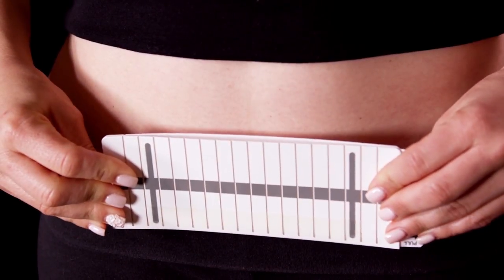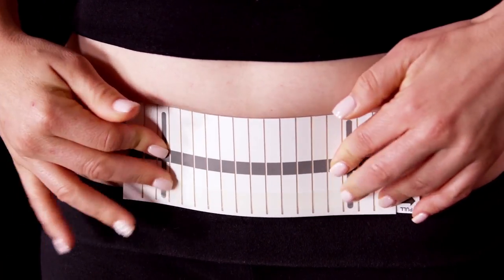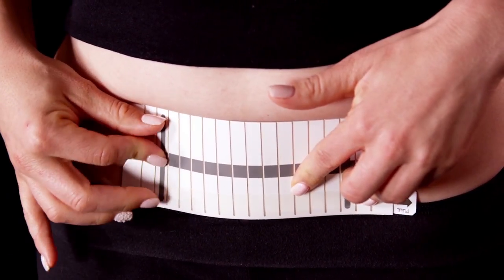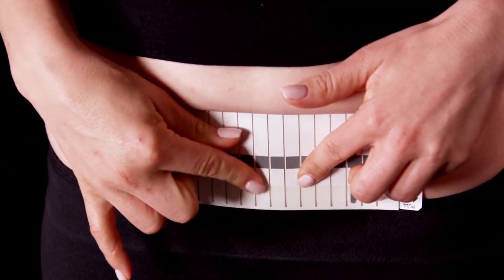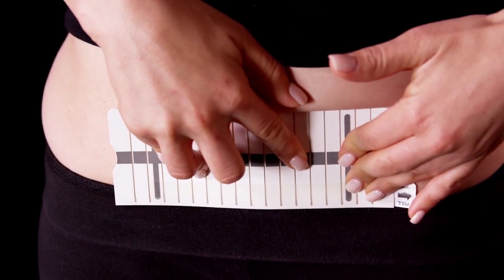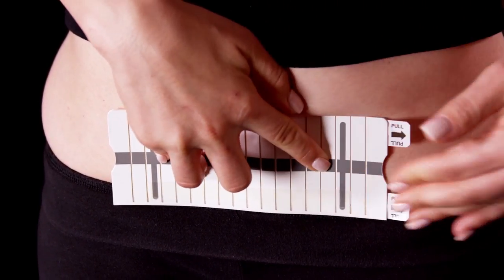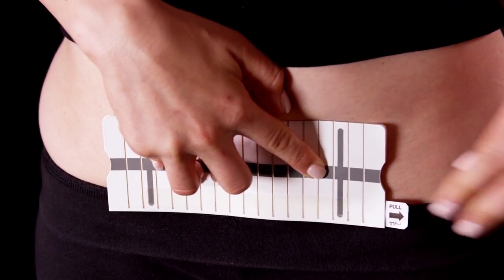Using the dark stripe to help center the dressing over the scar, position the applicator with the dark stripe facing away from your body. Press and hold the dressing on the skin and rub each of the vertical bands on the applicator. Place your fingers along the centered dark stripe and pull each tab to release the dressing from the applicator.